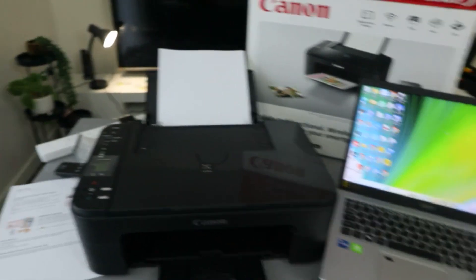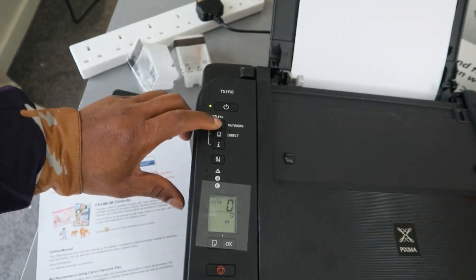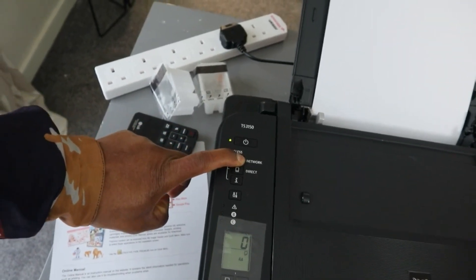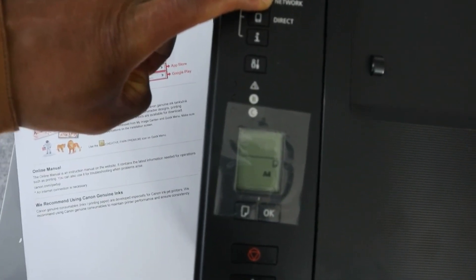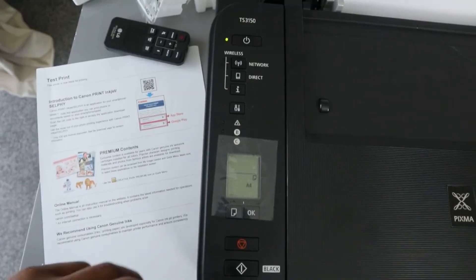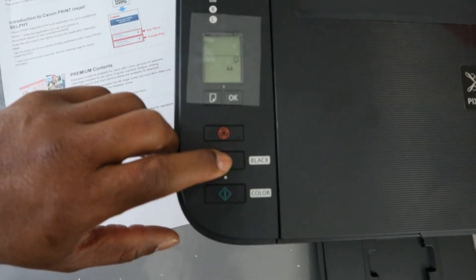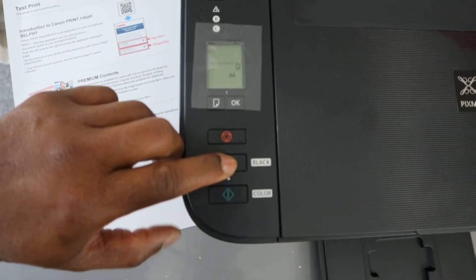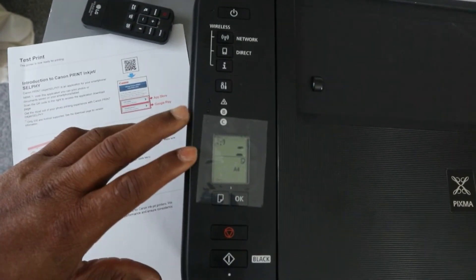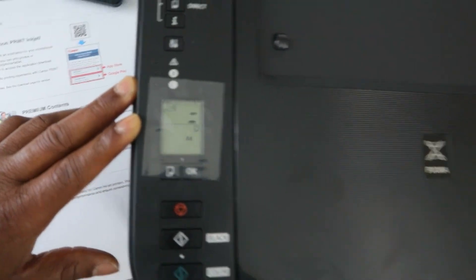I want to show you how to connect this printer to a computer. This is the Canon Pixma TS3150. First, we want to disconnect this printer from a network. To reset it, press the network button. You can see on the LCD screen the network is blinking. The printer on button is flashing — press black twice and press the Wi-Fi button. Now this printer is disconnected from the network. Next, we need to set this printer up with a laptop.